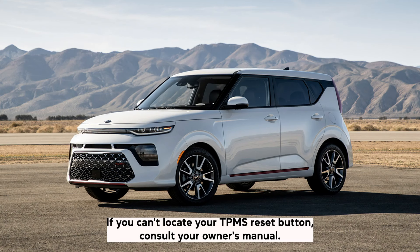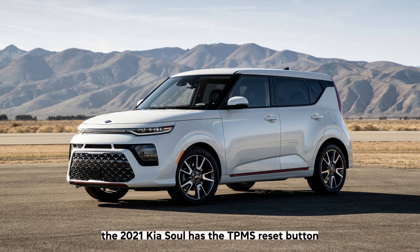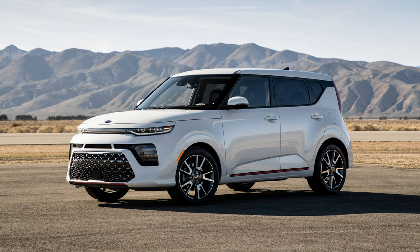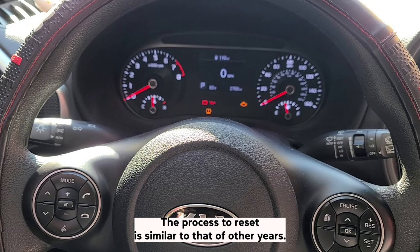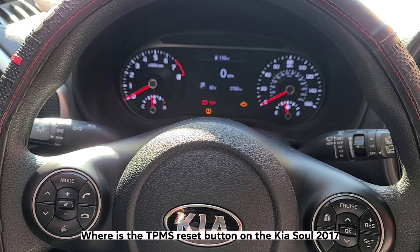If you can't locate your TPMS reset button, consult your owner's manual. The 2021 Kia Soul has the TPMS reset button located on the right side of the steering wheel near the horn. The process to reset is similar to that of other years.